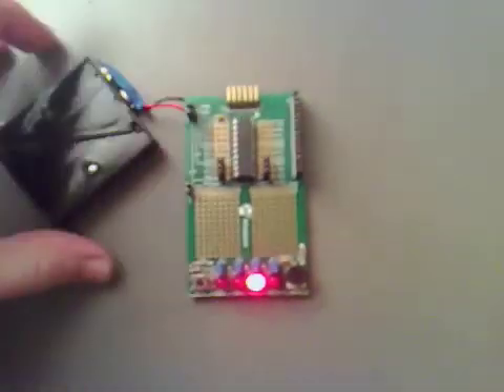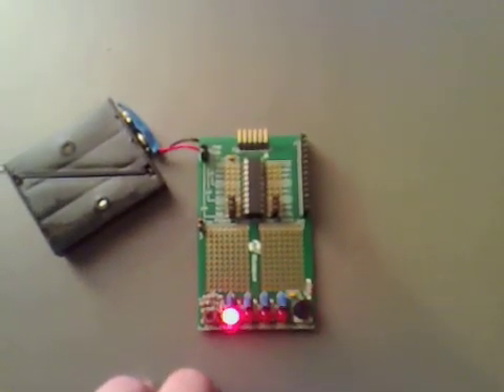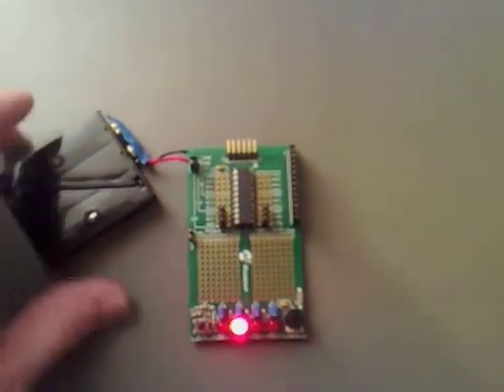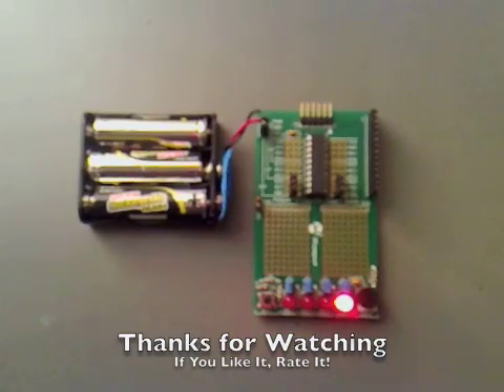You can see there that that's working and going one way. If I push the dip switch it'll start coming the other way. Push the dip switch it goes one way, dip switch it goes the other way. That's great. And thanks for watching.